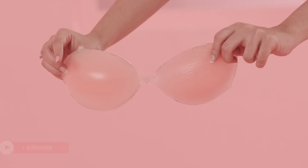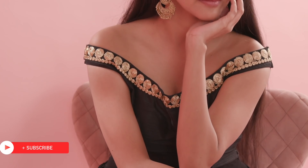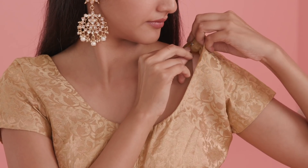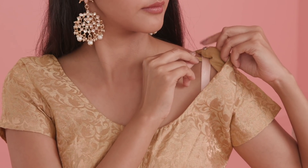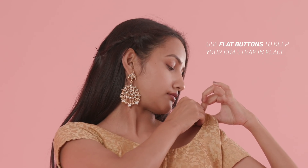Strap-less bras and silicone stickies are great for all those low back and halter neck blouses that aren't padded. Do your blouse shoulders keep slipping every time you wear it because it's loose? Attach flat buttons on the inner side of your blouse's shoulders and hook your bra strap together to prevent it from slipping.